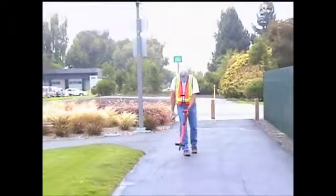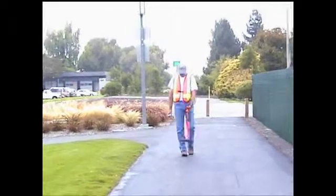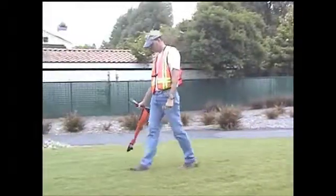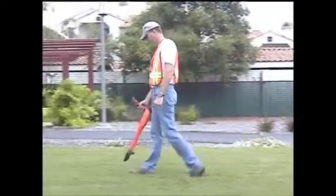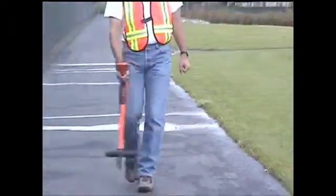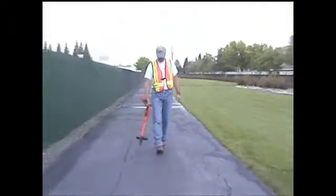As you have seen, the MetroTek 810DX utility line locator is an easy-to-use, powerful instrument with a variety of capabilities to meet the varying needs of today's professional locator. Mastering the art of pipe locating requires skill, experience, and knowledge. By using the MetroTek 810DX locator and following the step-by-step procedures, you will be able to perform your job faster, safer, and more effectively.